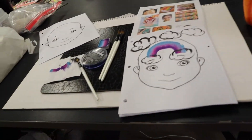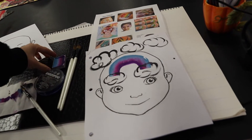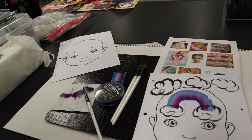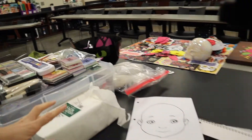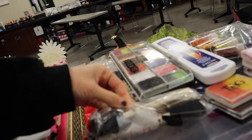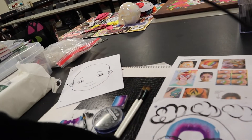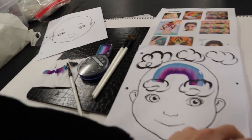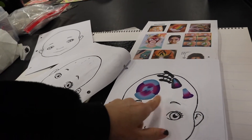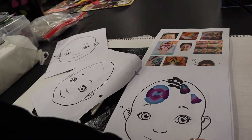We had already gone through the brush strokes and what brushes do for what. We introduced the split cake palettes yesterday, talked about all the different types of face painting supplies, and introduced the sponges. We did the rainbow, the outlining, and then some techniques on paper.